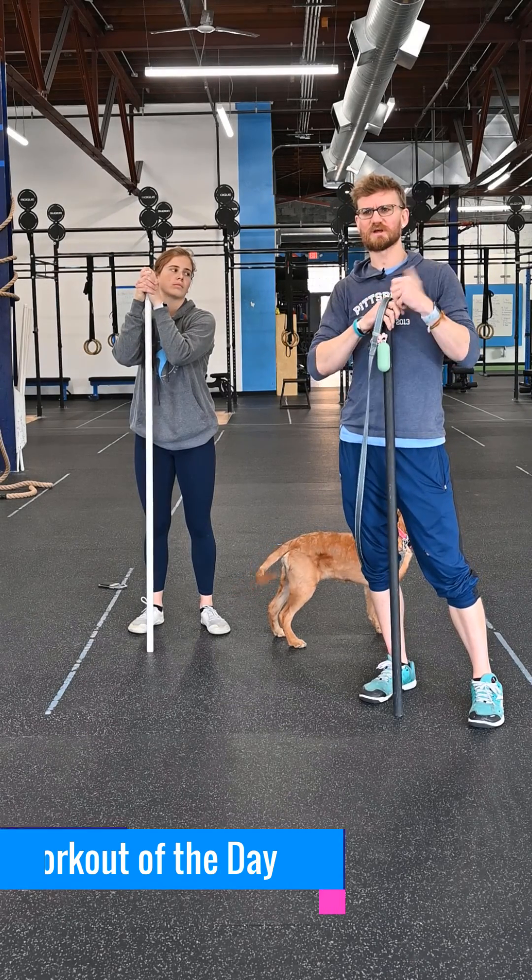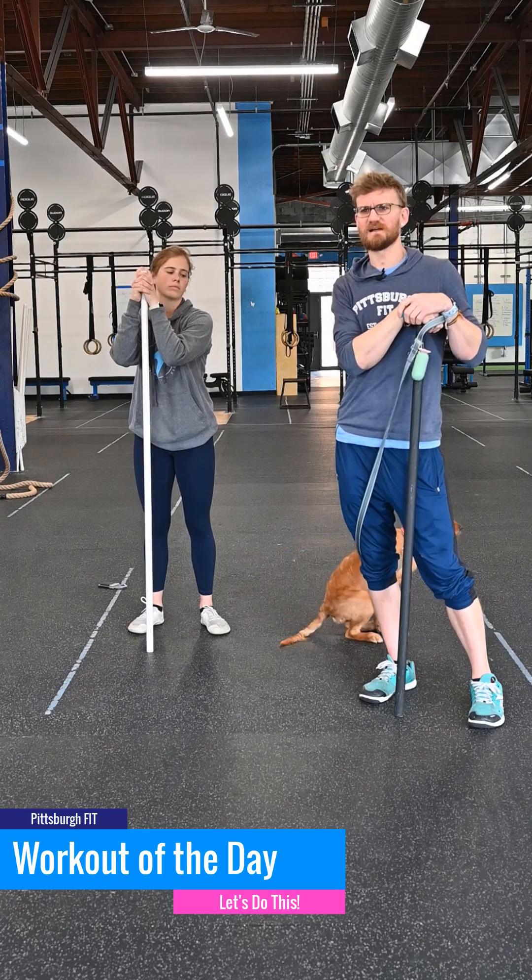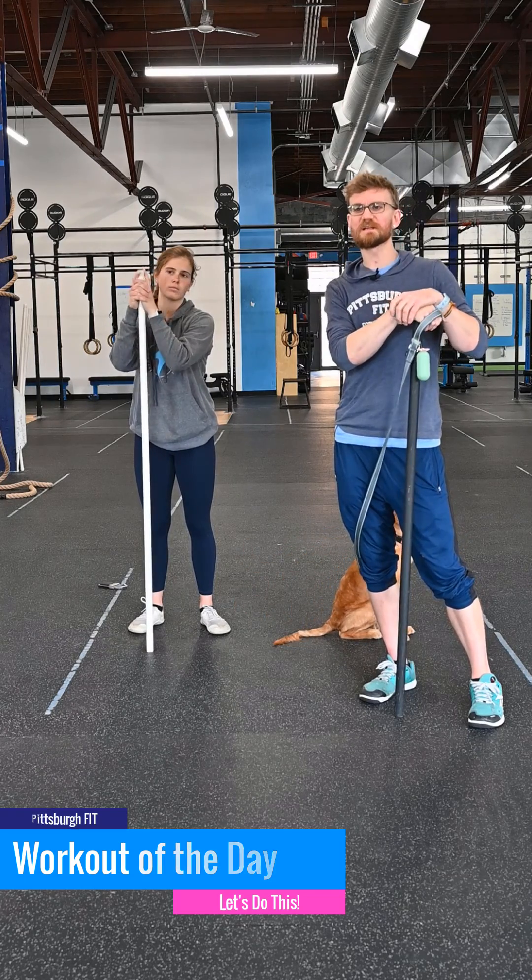What's up guys, G&G here to tell you about your workout for today. Happy Thursday. We're going to have some fun today — it's going to be working on some cleans.